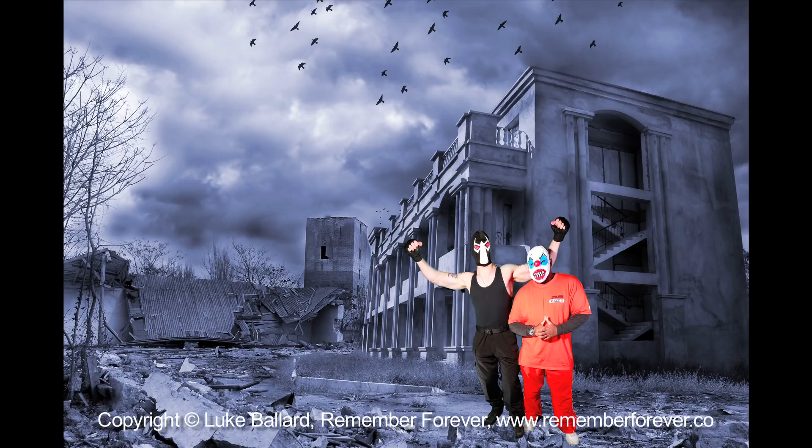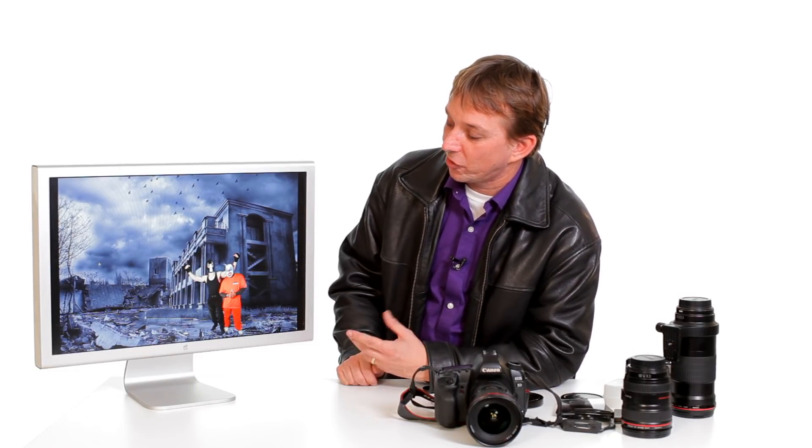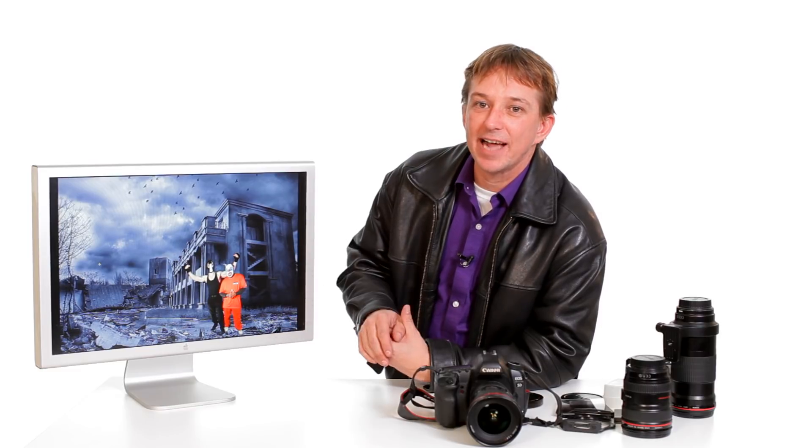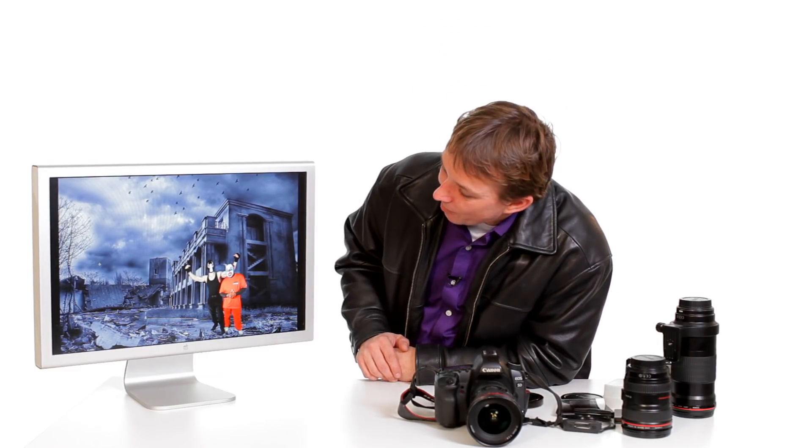Like I said, it doesn't need to be green. Any color that's contrasting against your subject will allow you to select it. Once it's selected, it's quite simply a matter of copying it onto a new layer and amending any of the lighting or the exposure that you need, so it blends nicely in with your background.